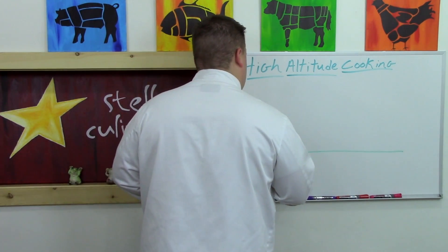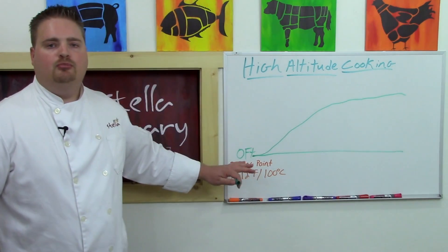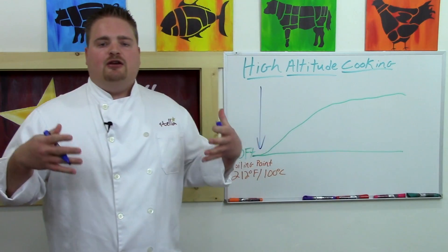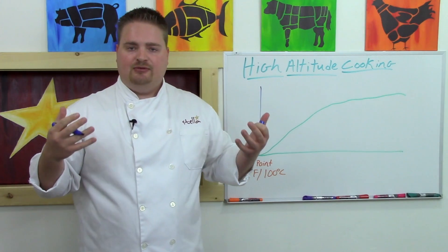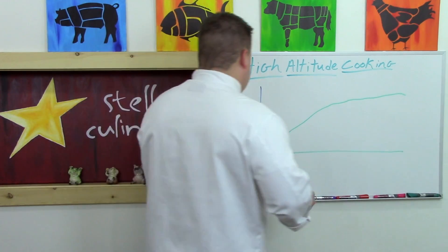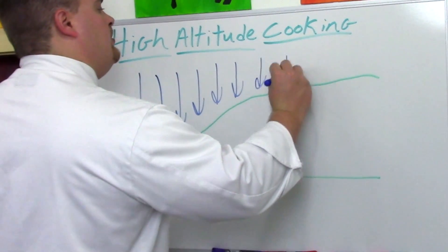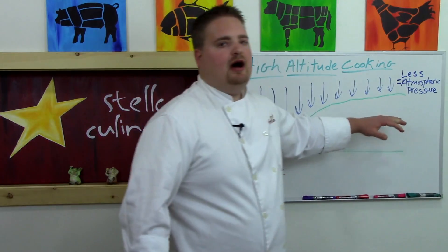As we climb in elevation, our boiling point — the temperature at which water will boil — falls. Why is that? We need to look at the concept of atmospheric pressure. Atmospheric pressure is simply the weight of the air above you. Air isn't weightless; it actually has weight. At sea level we have more air above us than at higher elevation, so as we climb in elevation we have less air on top of us — less atmospheric pressure.